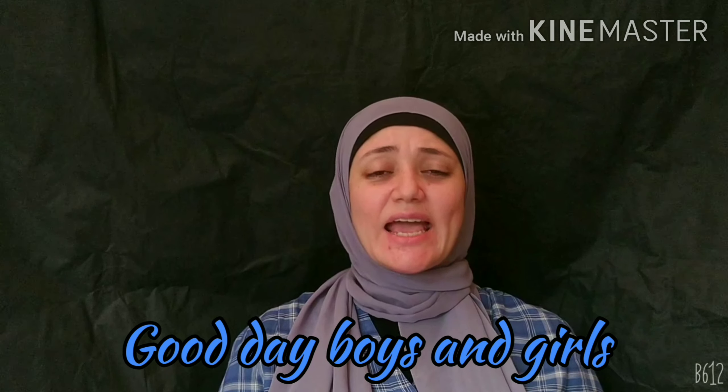Good day, boys and girls, and welcome back to my YouTube channel, Reading is Fun.